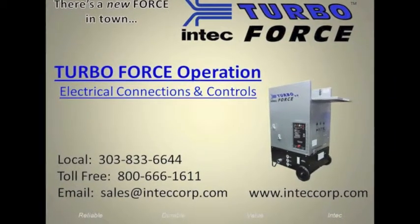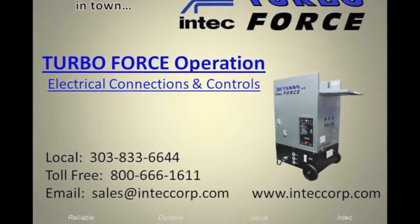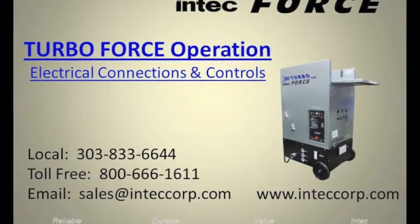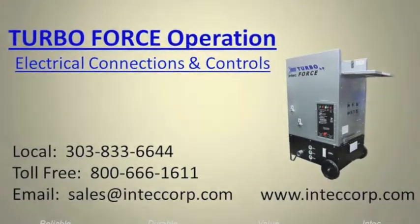This TurboForce operational video focuses on how to energize the system, start the blowers and agitators, stop the agitators and blowers, and how to control blower power from its highest to lowest output levels, including use of the variable speed.